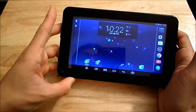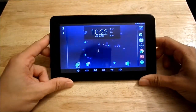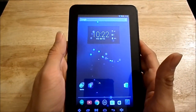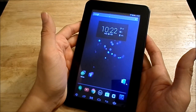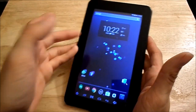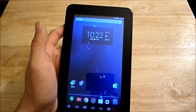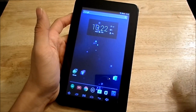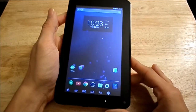If you lean the tablet back a bit, the screen starts to dim, so when watching movies or playing games you'll need to keep it positioned at the right angle. The tablet comes with 8 GB of internal memory out of the box. Android takes up about 3 GB, so you get roughly 4.9 GB of usable space. If you don't have a micro SD card, it would be wise to invest in one, especially for music, videos, or movies.